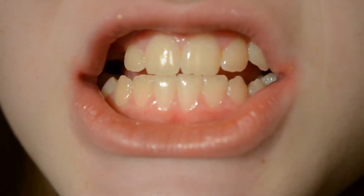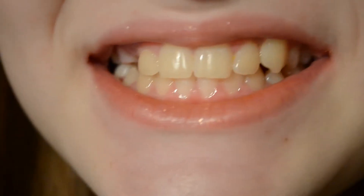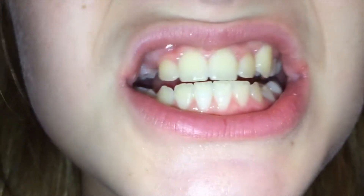So here are my teeth before. Eww, there's something in my tooth. Try not to look at it. And here are my teeth after — sparkly, shiny, white, sparkle. What a difference.